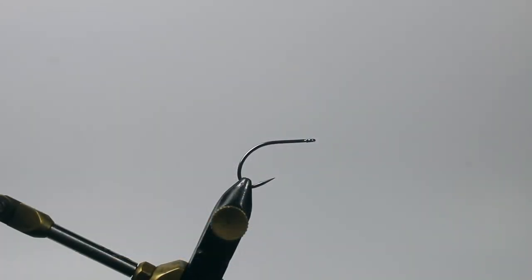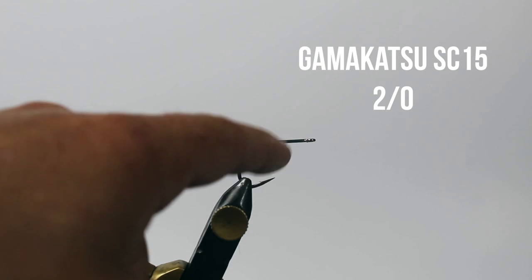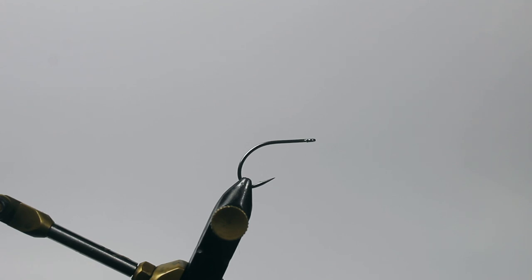First thing — hook and vise. I love a Gamakatsu SC-15. I just love the fact that it's a shorter shank hook but it has this huge wide gap between the hook point and the rest of your fly, so if you do need to build up a little bit of body or have some extra material for different colors, whatever, it gives you plenty of that space.